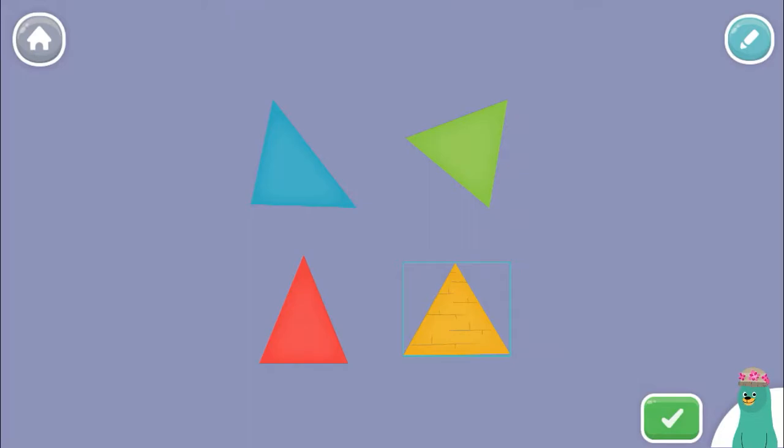These are all triangles. Play with them. Tap the green button when you're done.